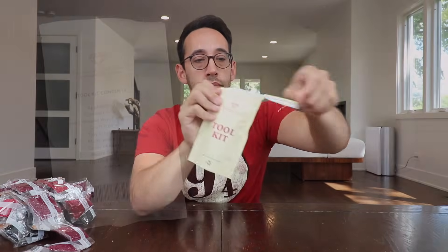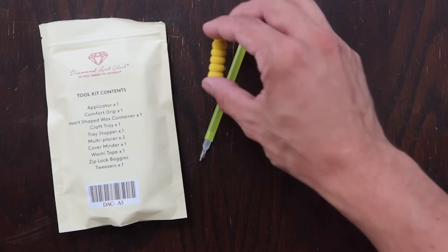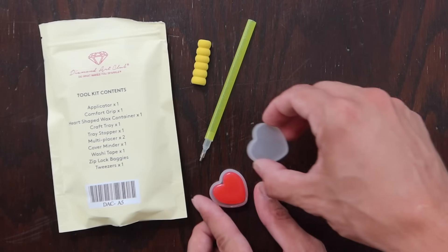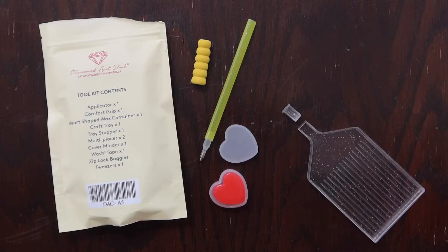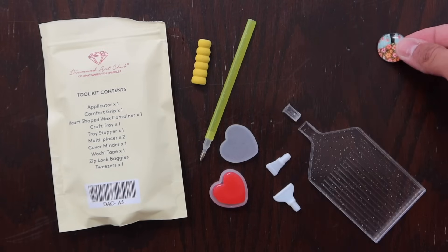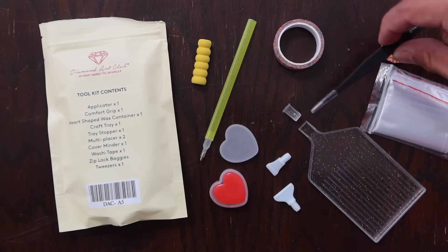Here's the toolkit. Everything that you're going to need is included and will be found in here. Inside the toolkit, you will find the applicator, the comfort grip, heart-shaped wax container, your craft tray, the tray stopper, the multi-placer, the cover minder, some washi tape, Ziploc baggies, and tweezers.